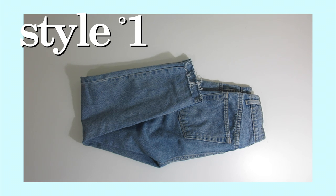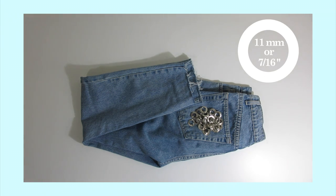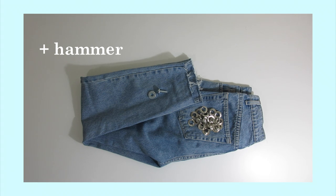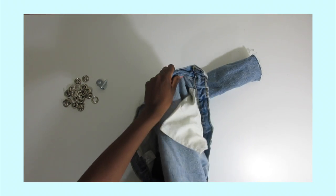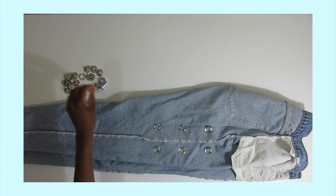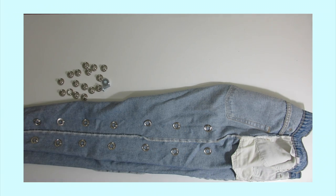Grab your old pair of jeans as well as your grommets. Mine are 11 millimeter in diameter, but yours can be bigger or smaller, as well as the corresponding tool and the hammer. Now turn your jean inside out and lay it with the side facing up just like this. Start positioning the eyelets wherever you want them to be — you don't need specific dimensions, just eyeball it.